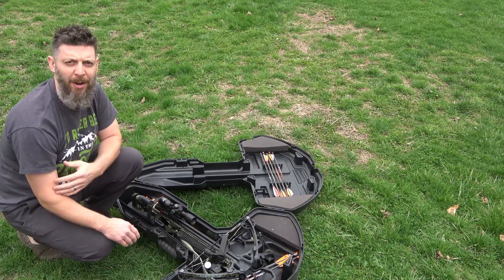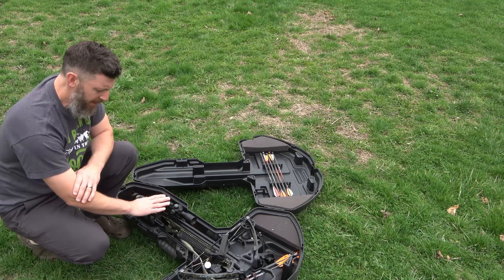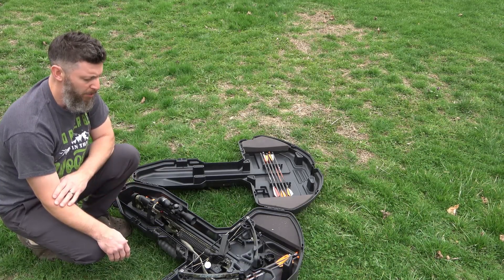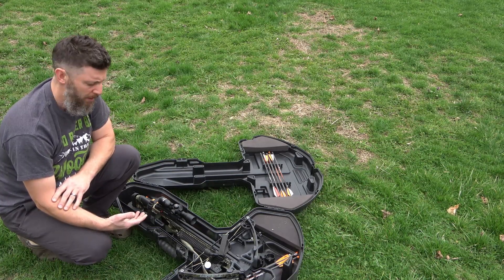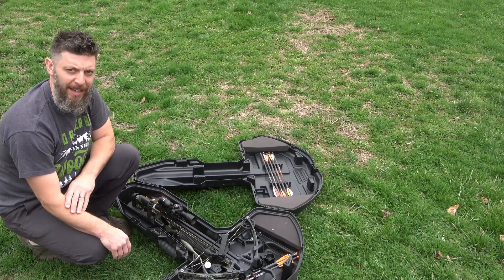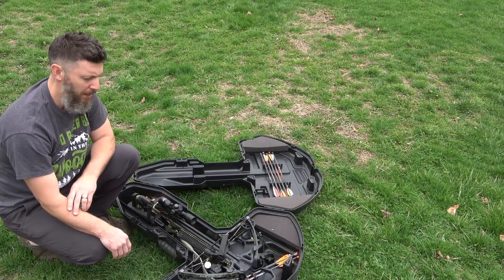This is our crossbow — it's a Barnett Whitetail Hunter II. And this is the scope that came with it. In today's video, we're going to be shooting this with the existing scope, the original equipment, and then we're going to install a new scope and try that, sight it in, and see if we think it's a good upgrade.